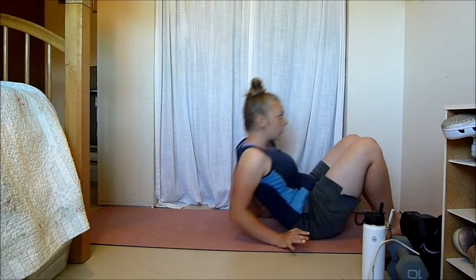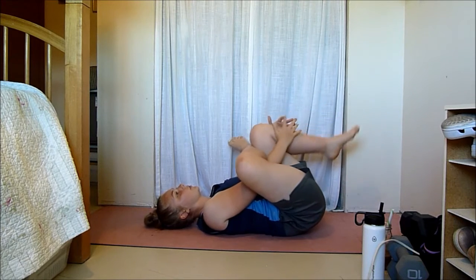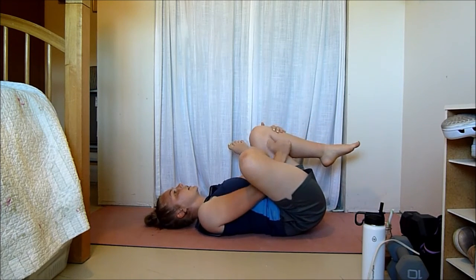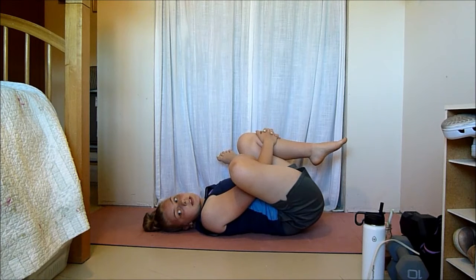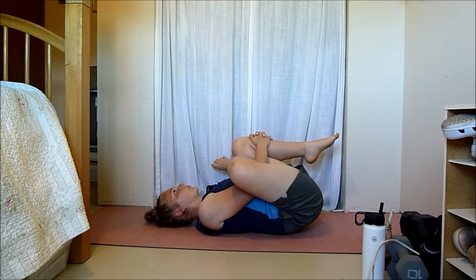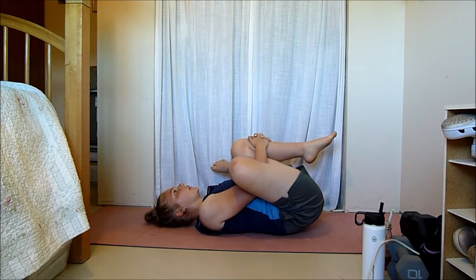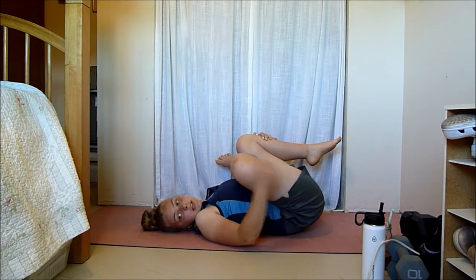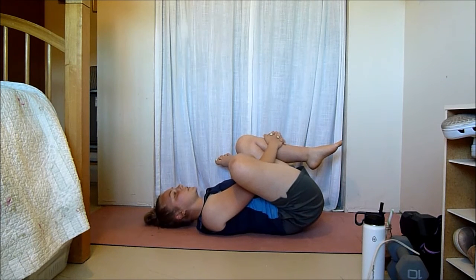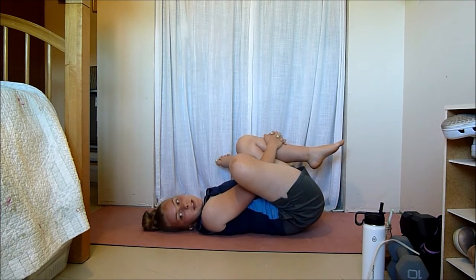The final stretches — we're going to come onto our back. The first one is a figure four, stretching out your glutes a bit more. Cross one leg over the other and pull both towards you. You can start right here and slowly bring your legs a little bit closer — as close as you need to feel that stretch. This is one of the best stretches after glute bridges or donkey kicks — your glutes are on fire and you pull this one out and it feels amazing.